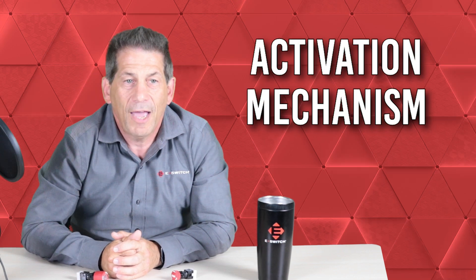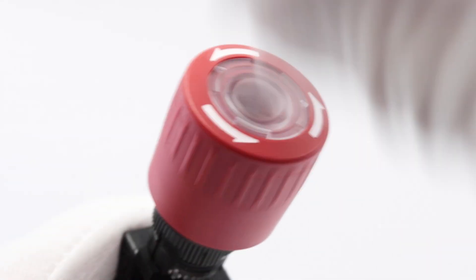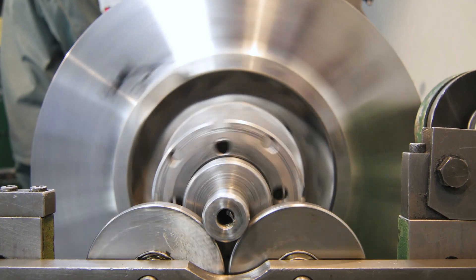First, we have the activation mechanism. The actuator is often a large red button that, when pressed, immediately interrupts the power supply to the machinery, causing an abrupt stop.